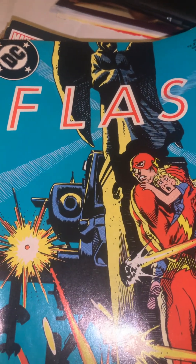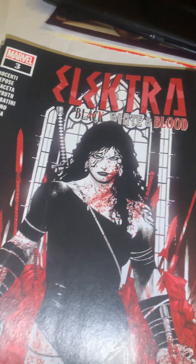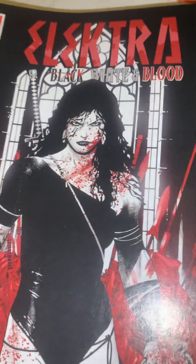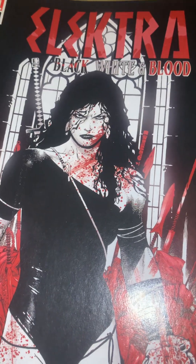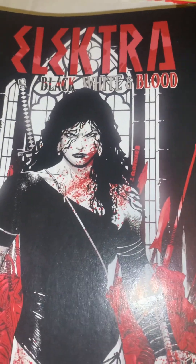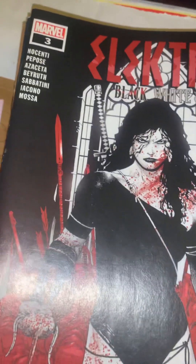I love old comic books, but there is a punch-out on this one — still a good reading copy though. What caught my interest was the table full of Marvel comics. There was a good stack of them and I didn't take any photos because there were a bunch of little kids around and people who may not want to be in a video, so I just took a stack.